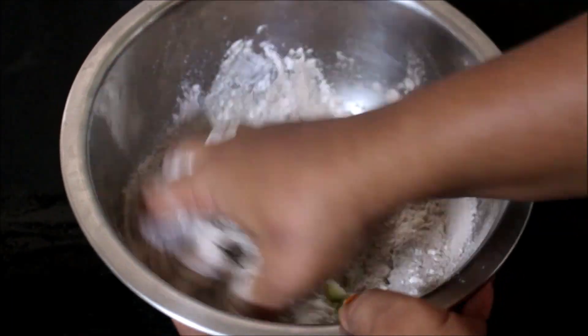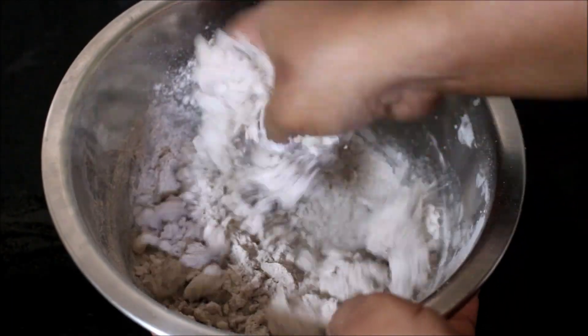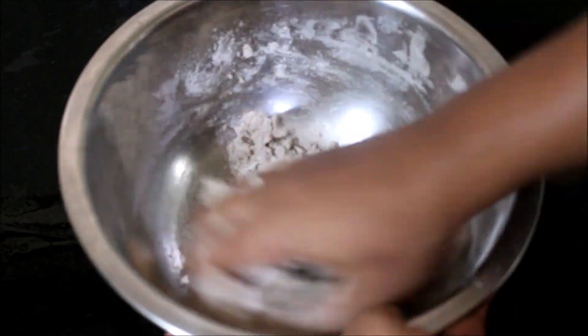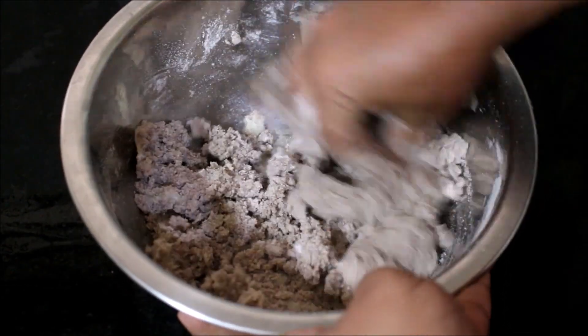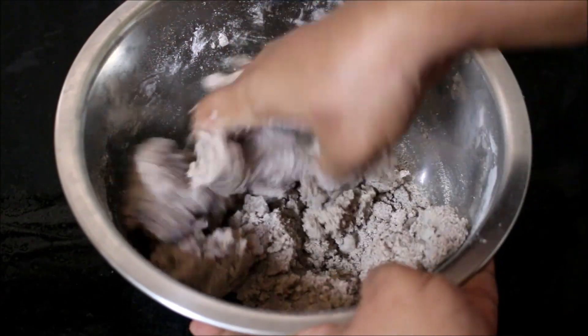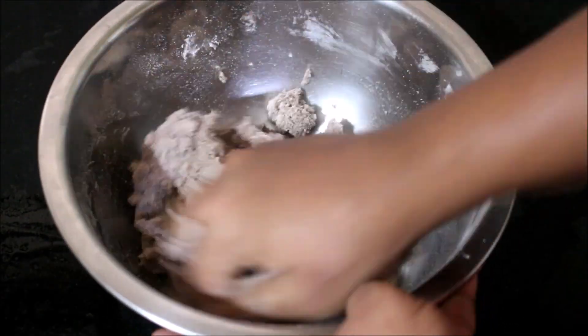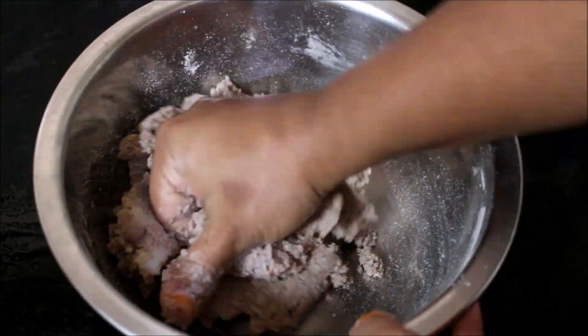I have added salt to the potato, then added finger millet flour and whole wheat flour, and combined the potato and the flour together to form a smooth dough. We don't have to mix it vigorously — just combine the potato and the flour till it forms a dough. That's it.